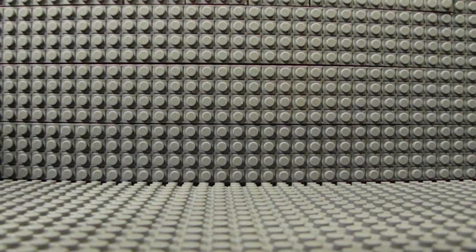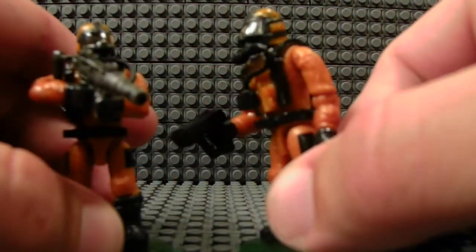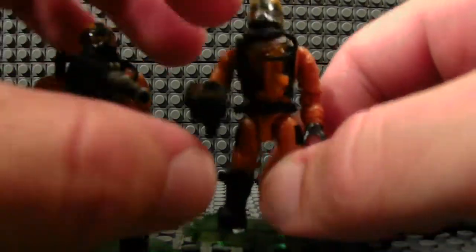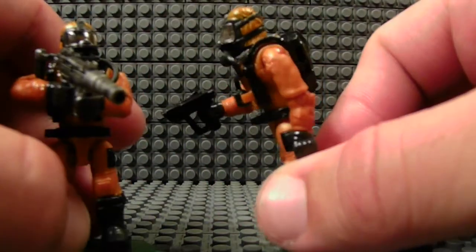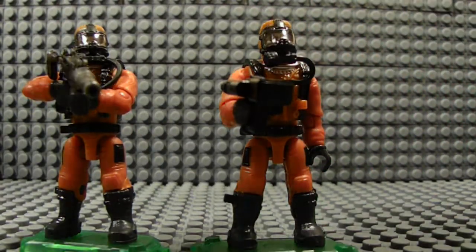I got two more hazmat guys as well. I gave one a scanner — well, it's actually a Halo target designator, but I thought it'd look cool as a little scanner, scanning the environment. And he has two guys backing him up just for protection.